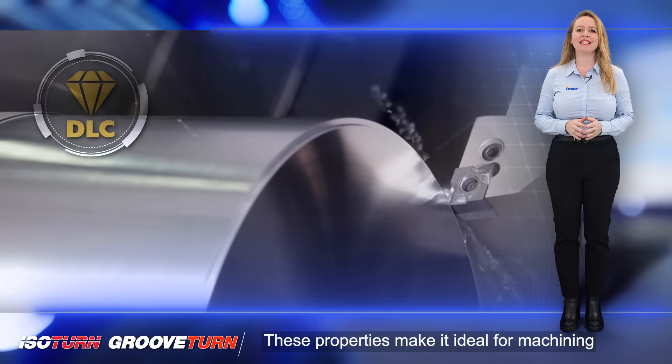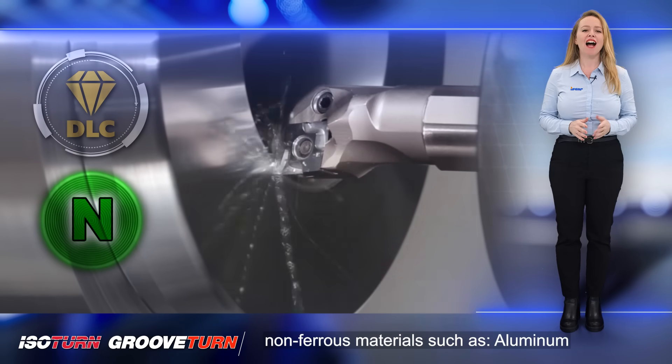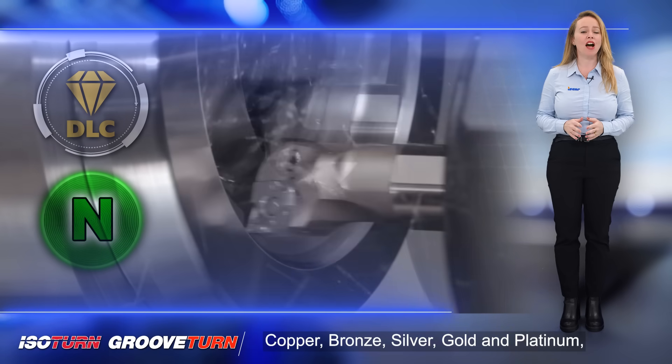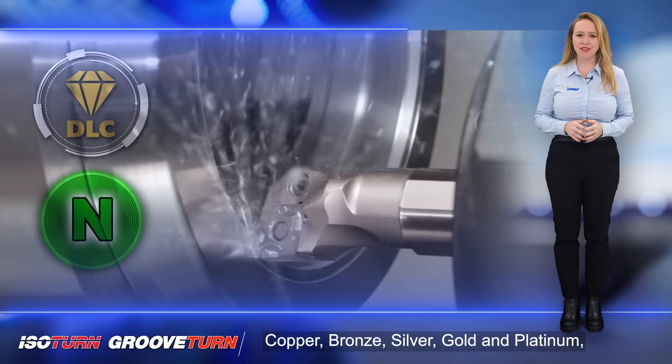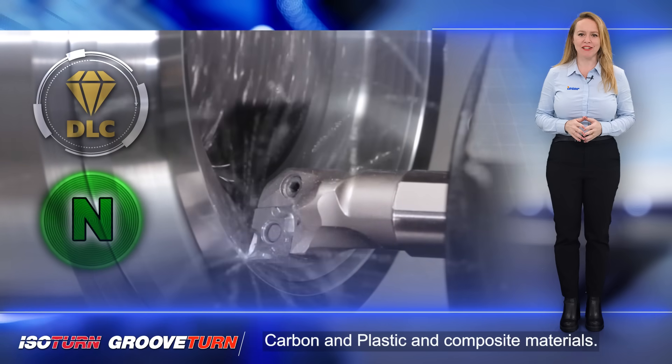These properties make it ideal for machining non-ferrous materials such as aluminum and aluminum alloys with up to 12% silicon content, copper, bronze, silver, gold and platinum, carbon and plastic, and composite materials.